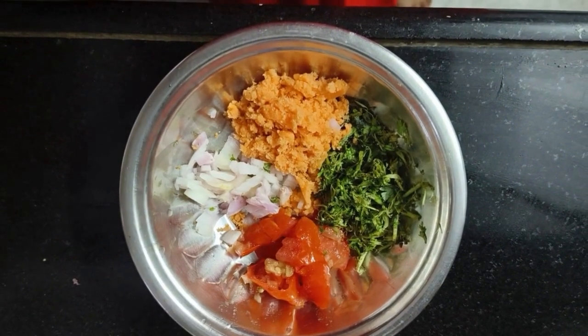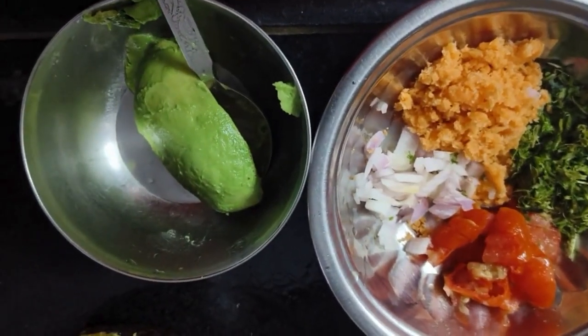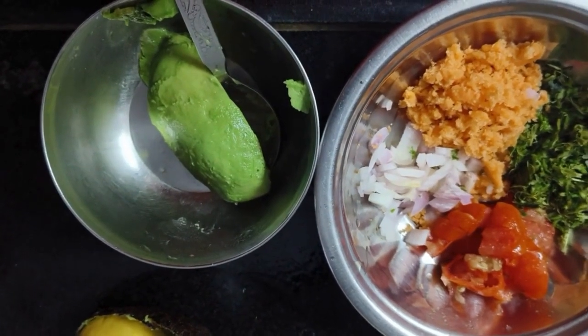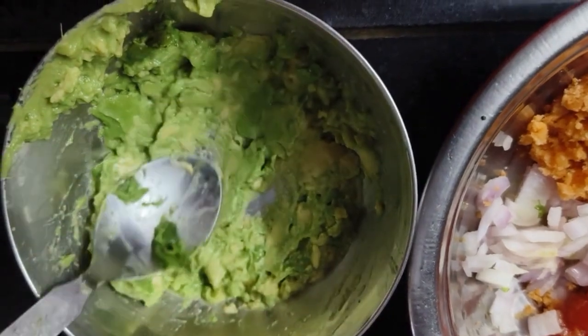I put half onion in the bowl and I put tomato seeds in the bowl. I put some chips in the bowl and I put half onion in the bowl.